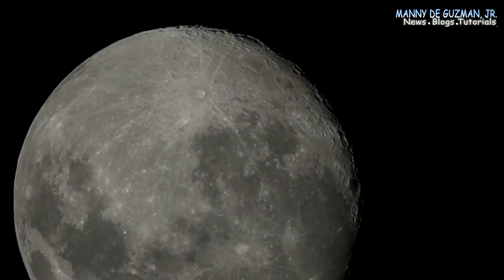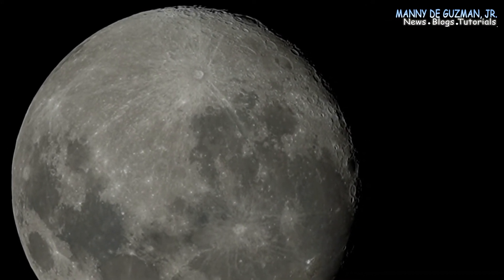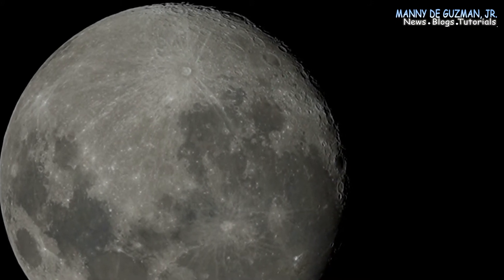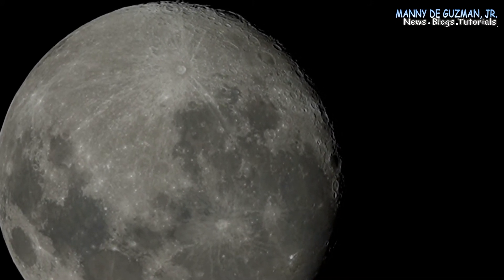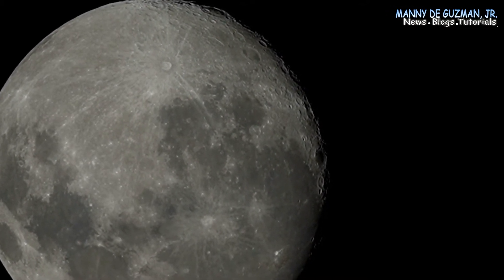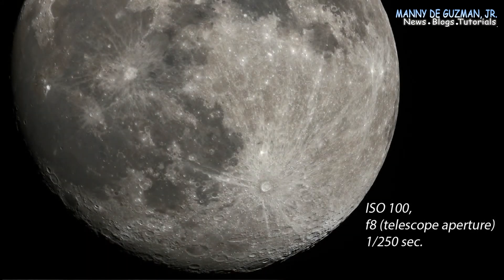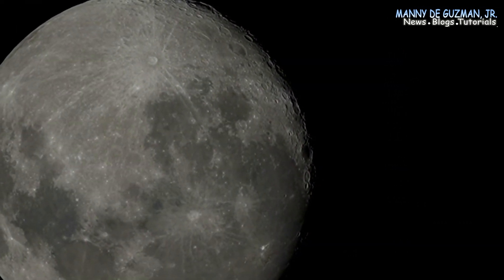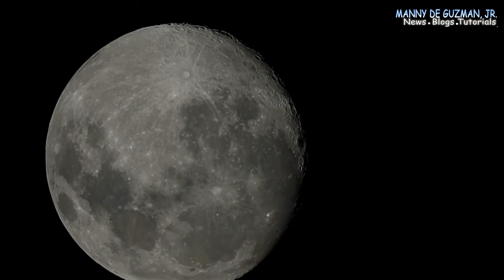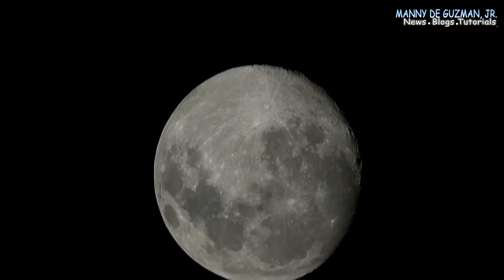It fills the screen in the live view of my Sony a6400. The sky is clear tonight, but unfortunately I can't do any stargazing because the moon is so bright. Let's just take a shot of the moon and of course some video. Let's zoom back to 1.2 times on my Sony a6400.